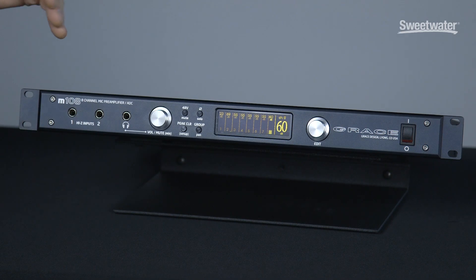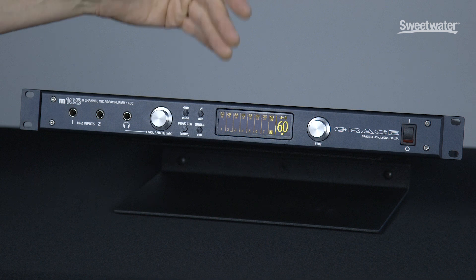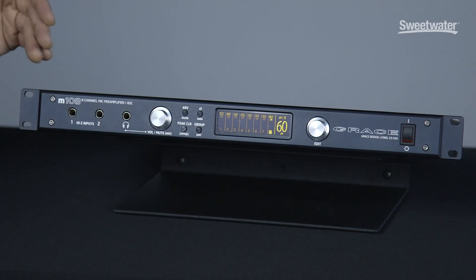So let's dig right into it — this is really exciting for us. Basic operation of the M108 can be done from the front panel. We've got a simple GUI that does microphone pre-amplifier operation, and we've got simple controls on the front panel.